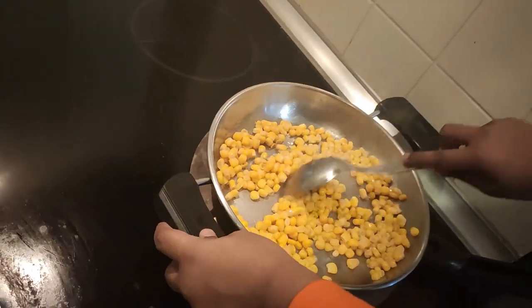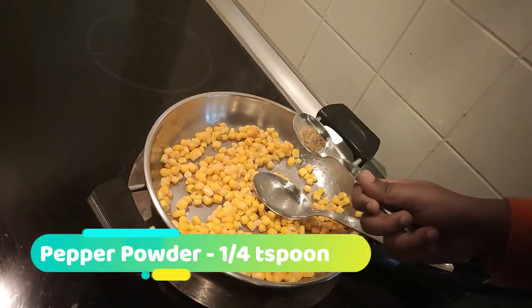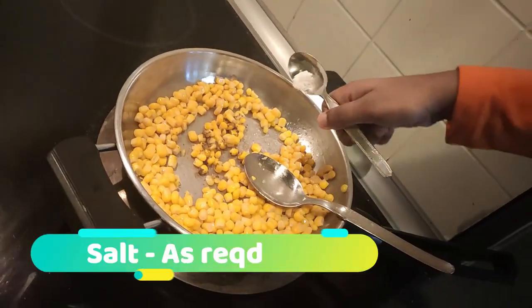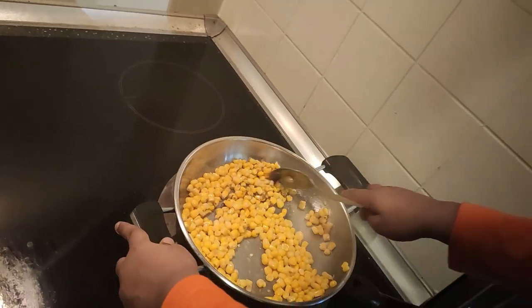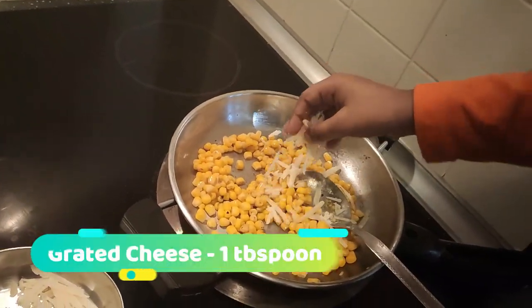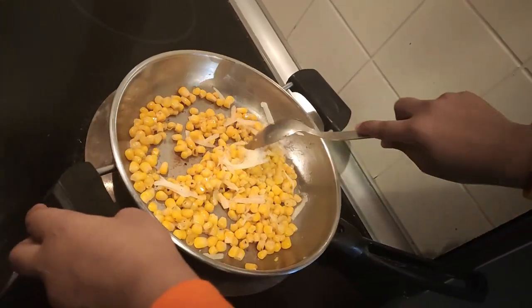Don't forget to mix like this. After 1 minute, add 1 teaspoon of pepper powder and a little salt. Now mix it well.